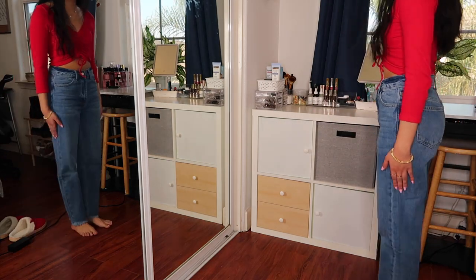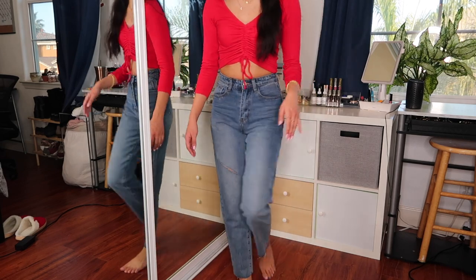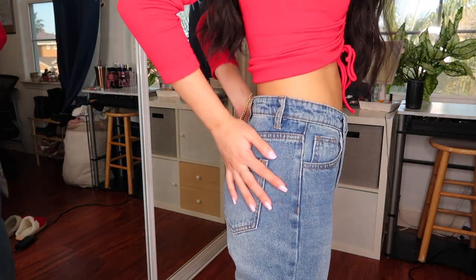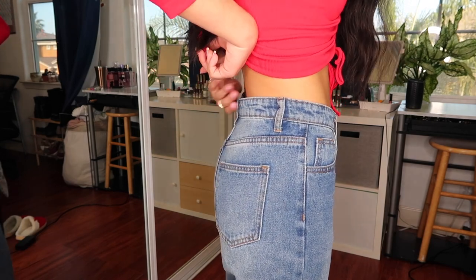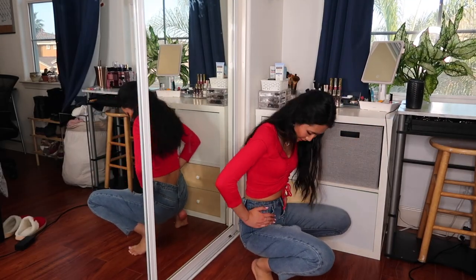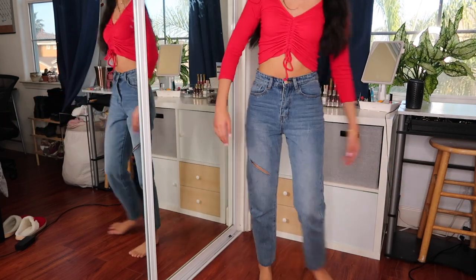These are the Acid Wash Destroyed Raw Hem Jeans — the split is a little random but I actually kind of like it. This one actually sits well at the ankles. They're quite fitting around the hips though there's still a little bit of excess. I do recommend these ones. They're a bit tight — I can't do an Asian squat in them — but if you want to try, just pull them off slowly and take your time.